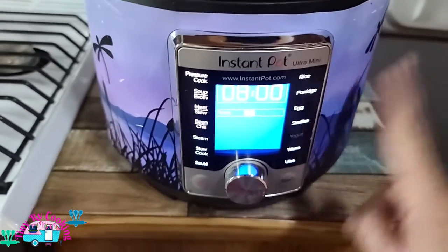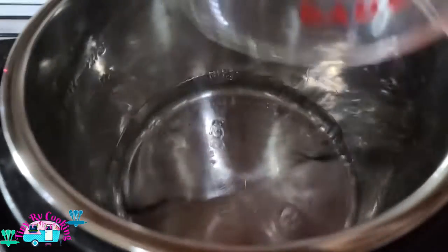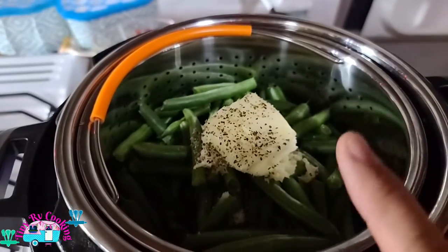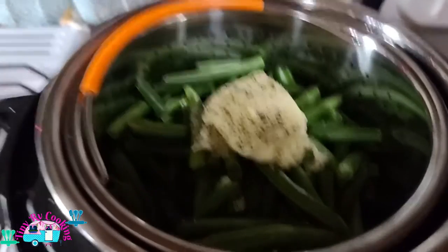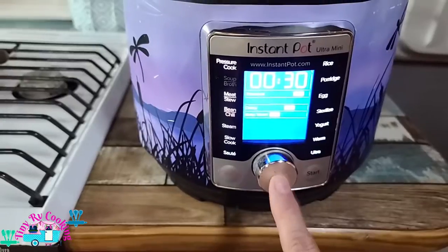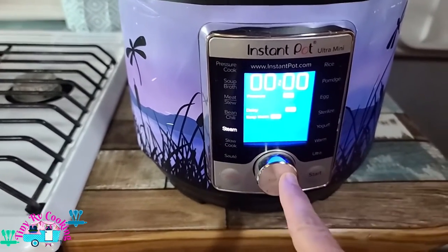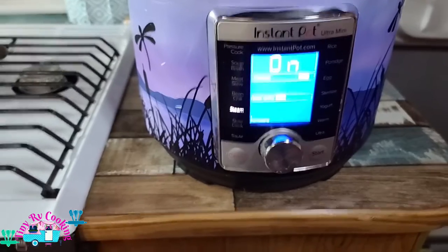Now it's time to start our green beans. In another three quart Instant Pot — I do have two, I use these a lot — we're going to add water. You only need a half a cup of water for a three quart Instant Pot, and your green beans. I already trimmed them and added garlic, butter, pepper, and salt. We're going to add our lid — this is a self-sealing lid but flip it just in case. Mine is an ultra, so I click it, bring it to steam, click it to zero minutes on high pressure, then start. Once it's done, you do a quick release.